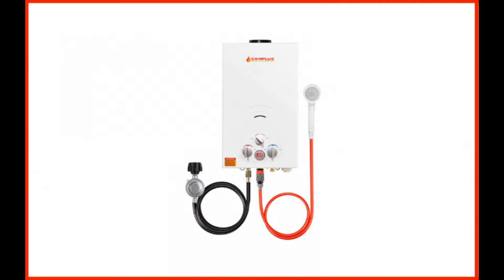The ignition is powered with a couple of D-cell batteries, which you will need to hook up with a propane cylinder. People who want a tankless water heater for off-the-grid areas often rely on this unit by Camplux.